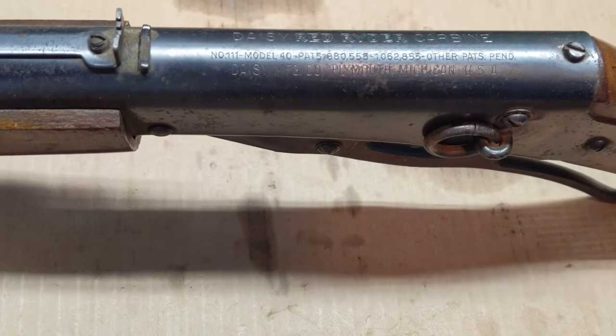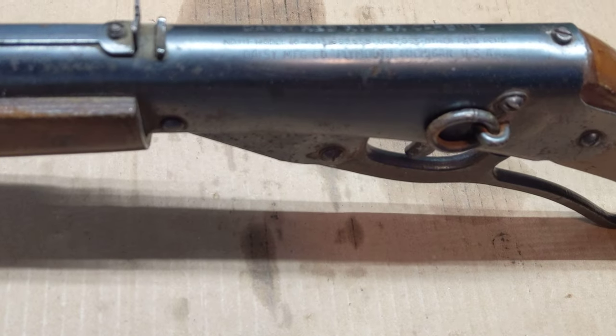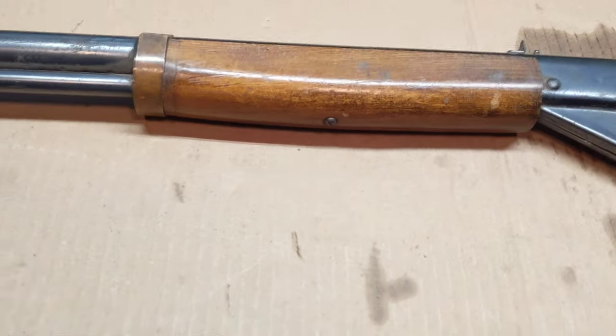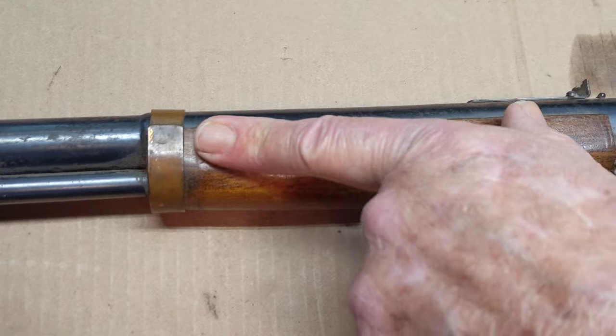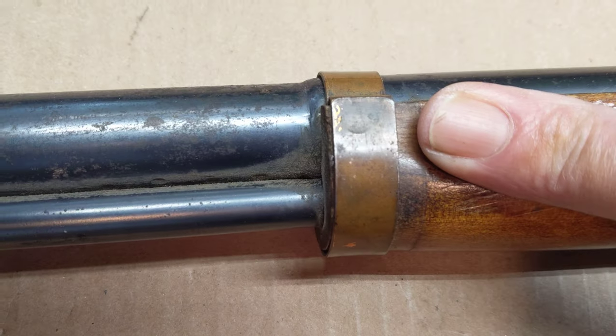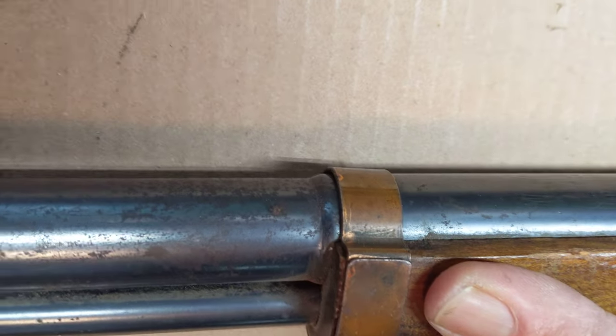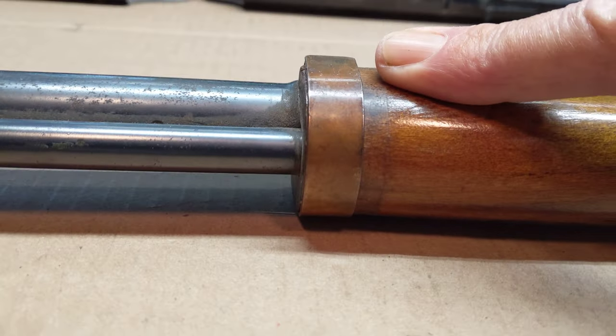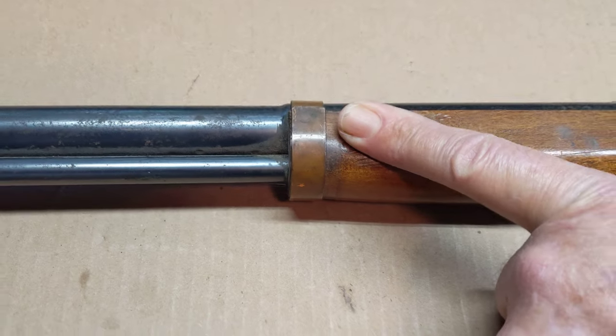You will see there are a couple of features on this gun that distinguish it from the millions of Red Ryders that have followed. The early production guns featured the copper-coated barrel band. This was a big selling item — featured on all the print ads and publication ads they did for the gun in the brief period of time they were selling it prior to World War II.